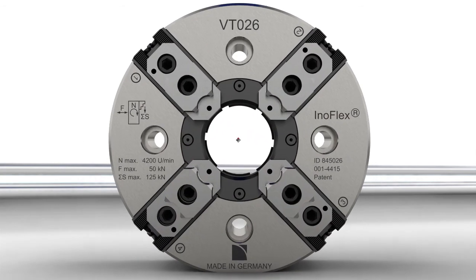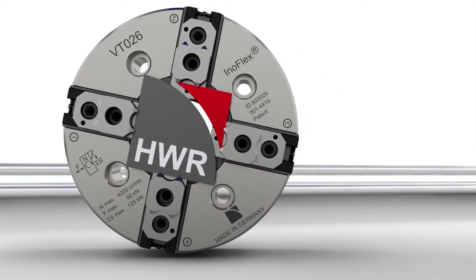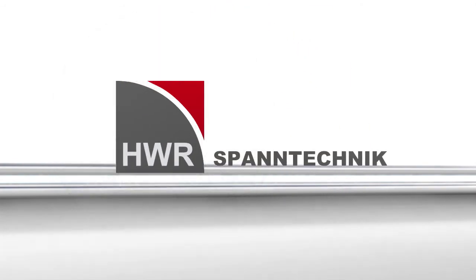HWR from Germany presents InnoFlex, the new standard — a concentric and compensating clamping chuck.